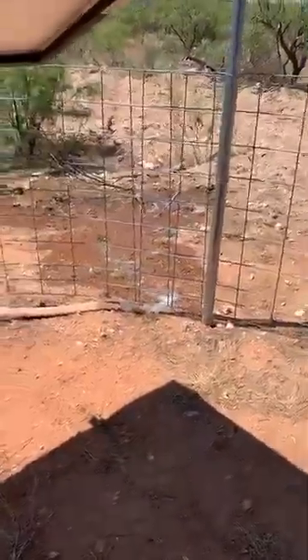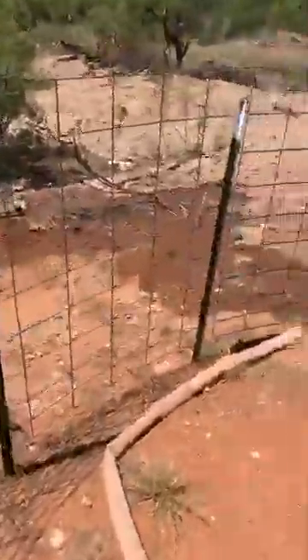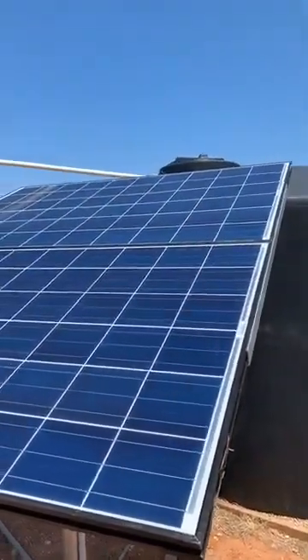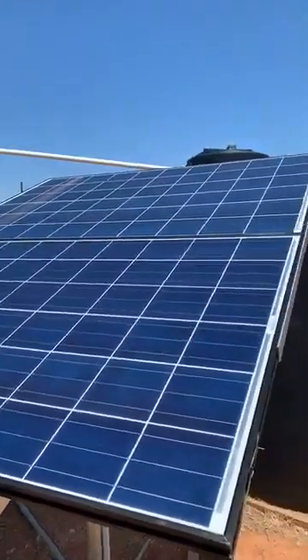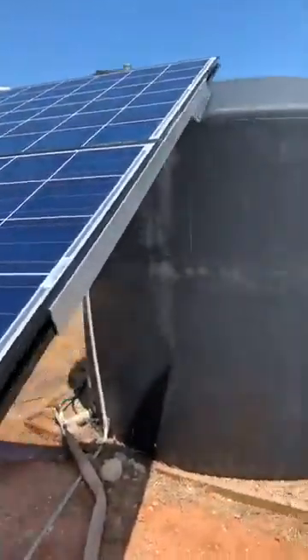I've got my valves open — excuse the sound of the water draining out of my 2,500-gallon poly tank here. I'll show you my solar panels. I'm running the same solar panels I recommend to everybody from sandtamsolar.com — amazing company, great customer service. These are two 250-watt panels, 32 volts, wired in parallel — 500 watts total, runs the pump very well.